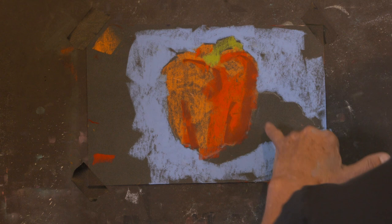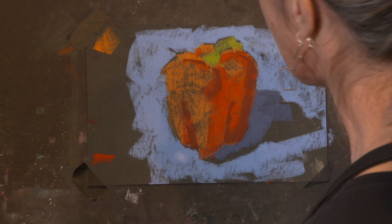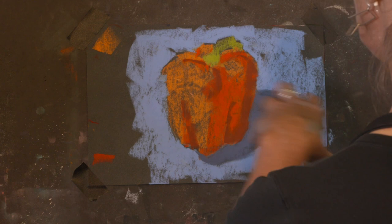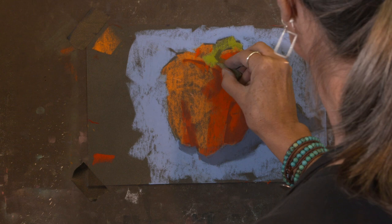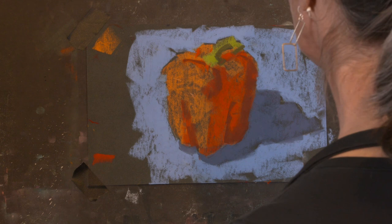Before I get too far, I want to go ahead and get my cast shadow value in here. I'm gonna pick something just about like this — again, something kind of in the middle, not too dark. I don't want to go too dark because I want my cast shadow to be luminous and have lots of nice air and feel to it, have atmosphere, and reflected light can spill into my cast shadow. I've got a little shape right there. Now I need something on the underside of my stem — so I want to go a little bit darker on the form shadow here. Already getting that kind of quality of light.